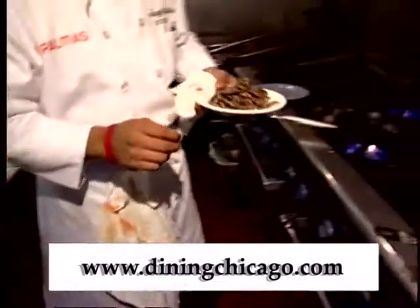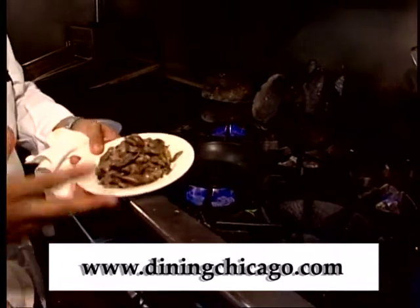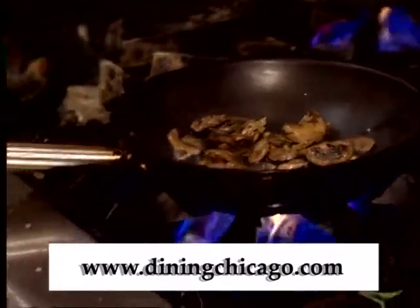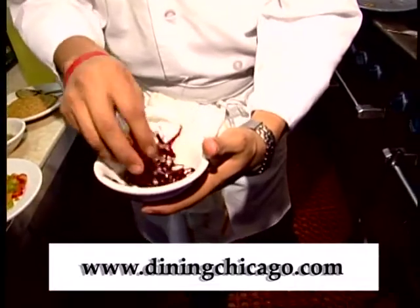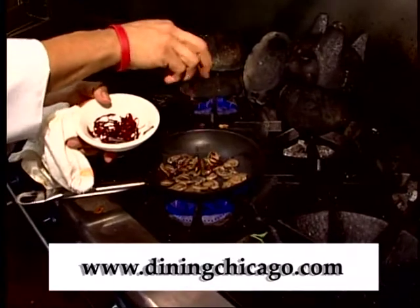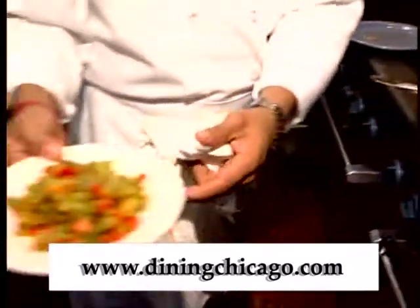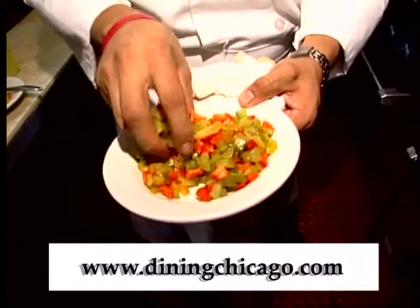I'm going to add some mushrooms — these are cremini and portobello mushrooms that have been sauteed. Just enough for one order. Now here I have some guajillo chile slices without the seeds, and I'm going to add some of these. I also have some diced roasted peppers — red pepper, poblano pepper, and green peppers.